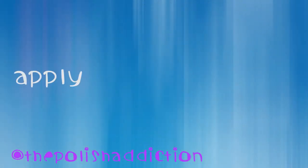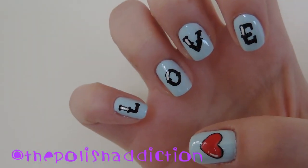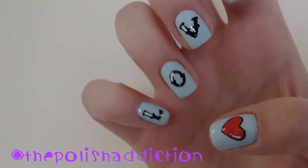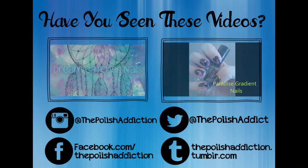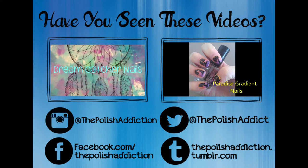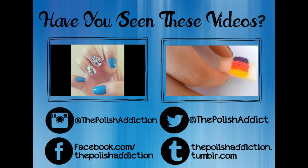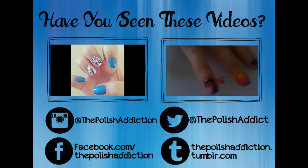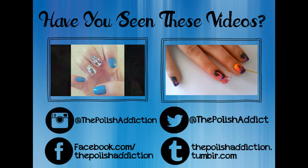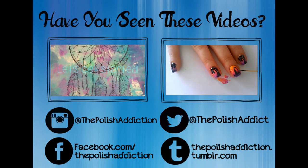And as always, seal your design with some top coat and you're done! I'll see you next time!